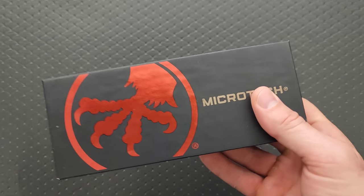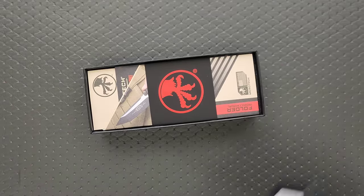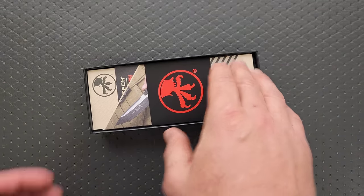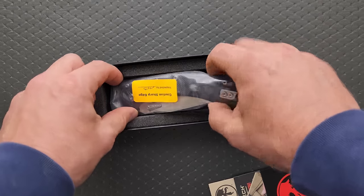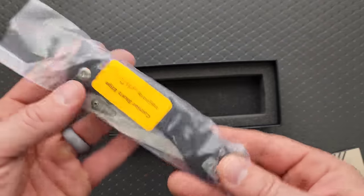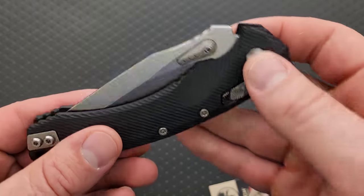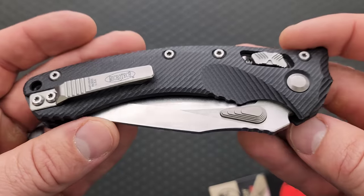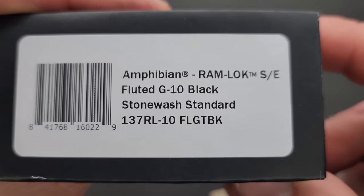There we go. So what we have here is a Microtech — what Microtech have you not shown yet on this channel? The Amphibian Ramlock with fluted black G10.